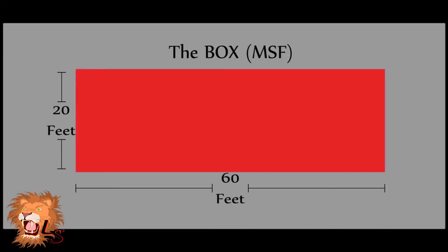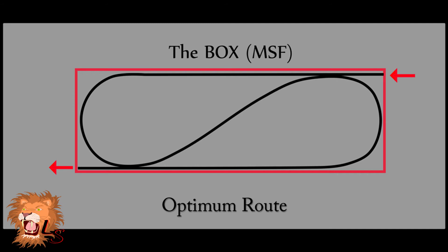Let's talk about the box from the MSF course. Your dimensions are going to be 60 feet long by 20 feet wide. That 20 feet wide can vary based on your location and the CC of your bike. If you're having trouble at 20 feet, feel free to stretch that to 22 or even 24 feet while you get familiar with how the drill works. In this diagram, you can see the intended route of traveling through the box successfully.